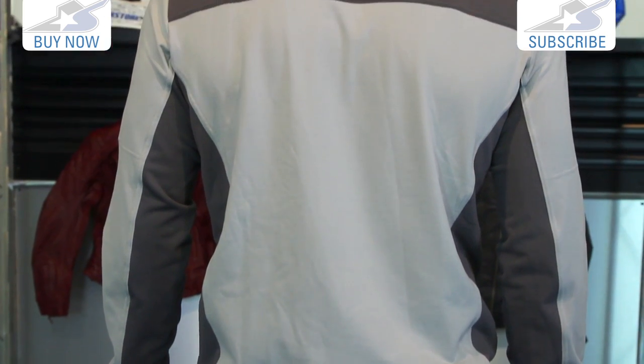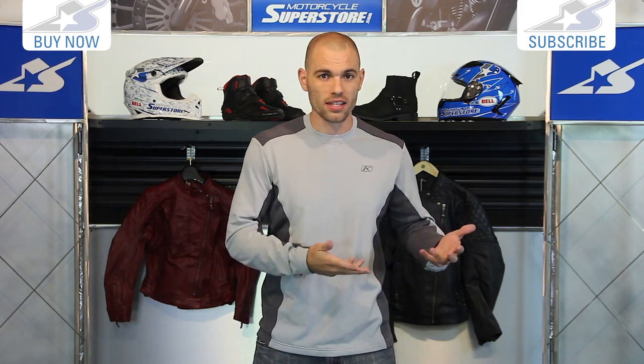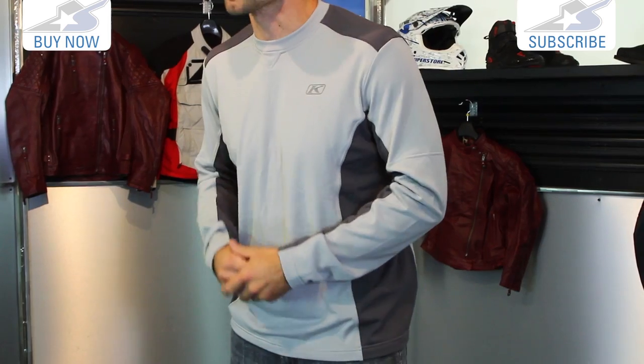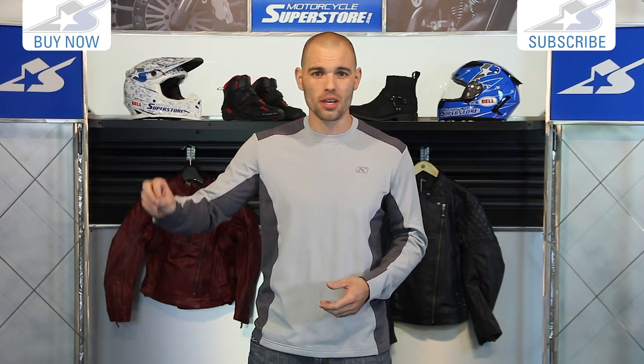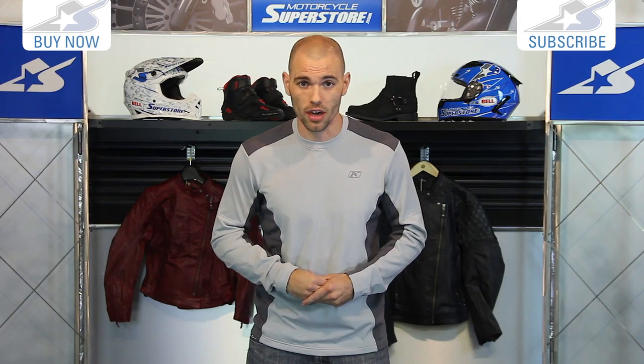Another thing to note about this shirt is that it's designed to be a casual style. You can take your jacket off when you get to a restaurant or a bar, walk inside and you don't look out of place. This looks like a pretty normal long-sleeved shirt. Something like Klim's Aggressor is going to look more like a long john, so it's not quite as put together. This is something you can wear casually — I've had it on in the office today. It's extremely comfortable.